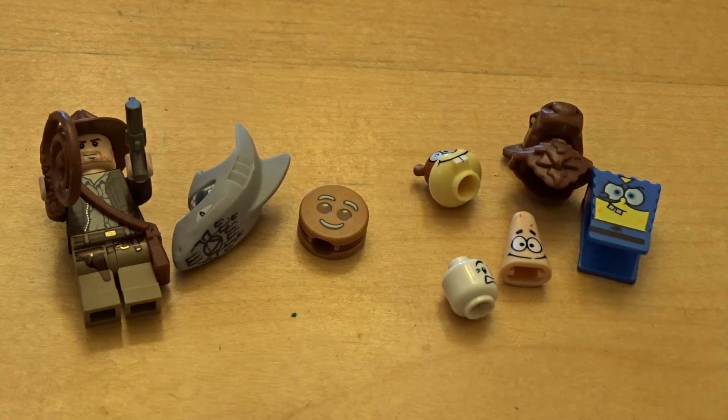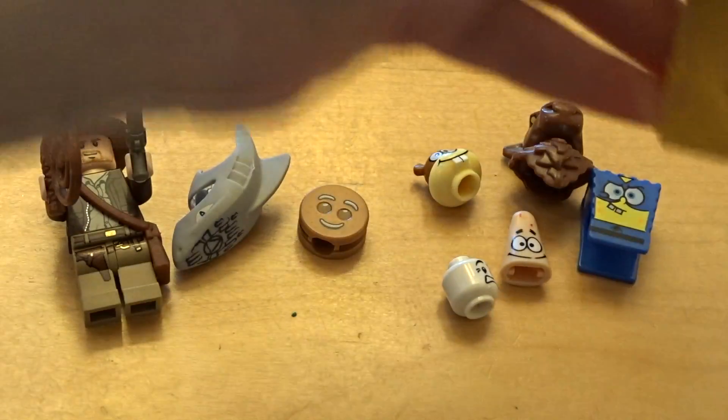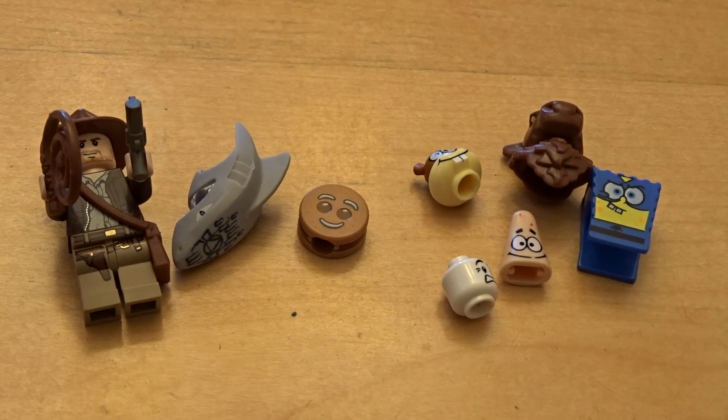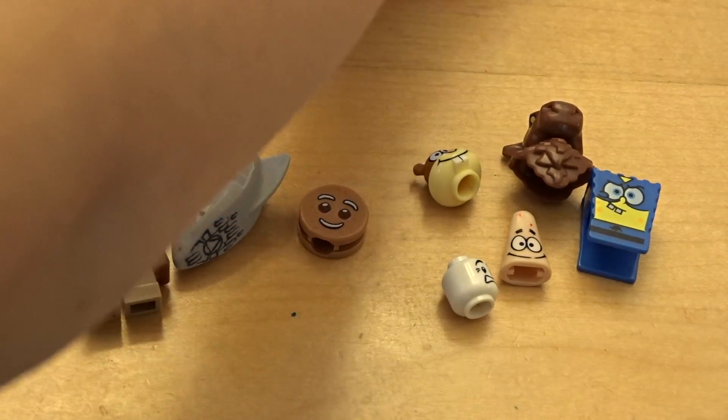Hey guys, this is Dirt Fit and this is a Lego opening package video from Shop Minifigs. I will leave the website in the description. This is the package and I'm on my last two, so I'm very excited. Let's see which one I pick out first.